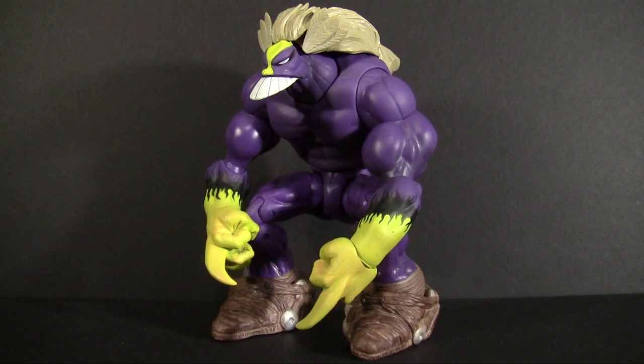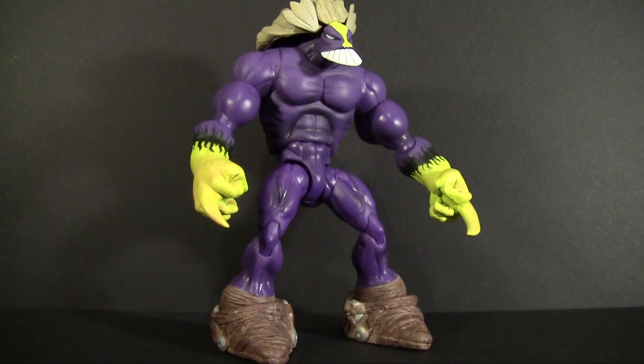Most would recognize this big guy from MTV's Oddities, a catch-all title for very kid-unfriendly cartoons — think Adult Swim, but less intelligence insulting. But this guy is also from an indie comic, hence why Shocker Toys released him in their indie spotlight series.